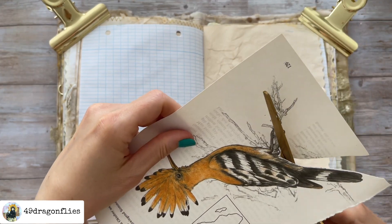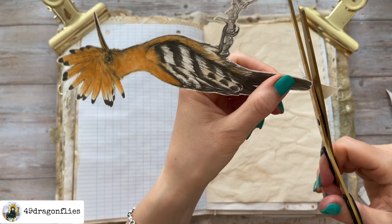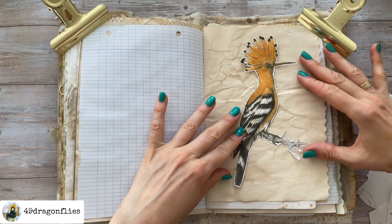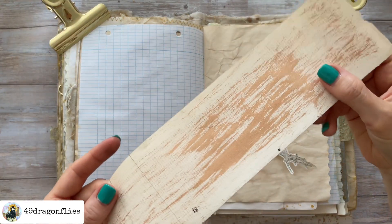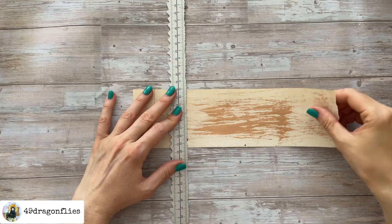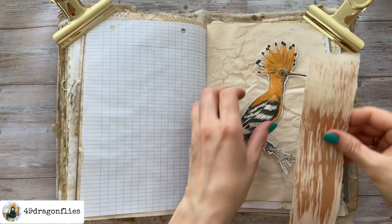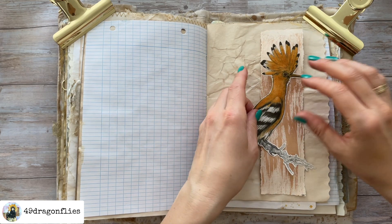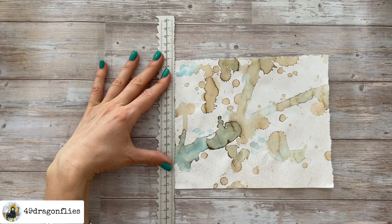I've learned this bird in English is called a Hoopoe. In German the name is Wiederhopf. So I am fussy cutting him — actually I'm kiss cutting him, because I'm not cutting totally all the way to the edge of the image; I'm leaving a small white frame. Here I have a piece of book page where I just brushed on some extra gold that I had on my brush, which now serves perfectly as a beautiful background for this Hoopoe.